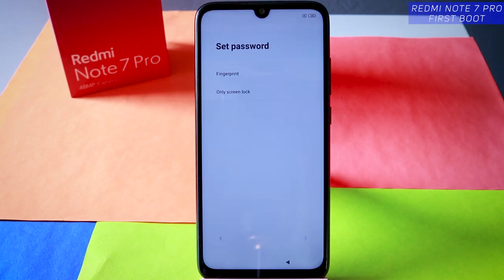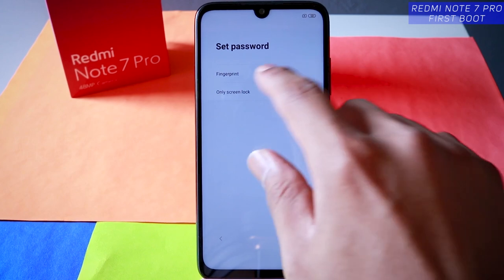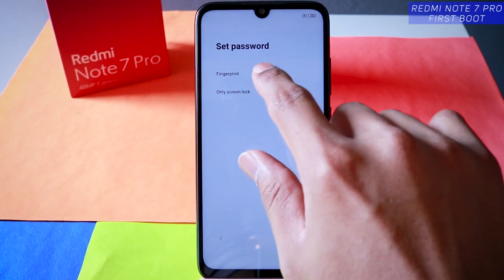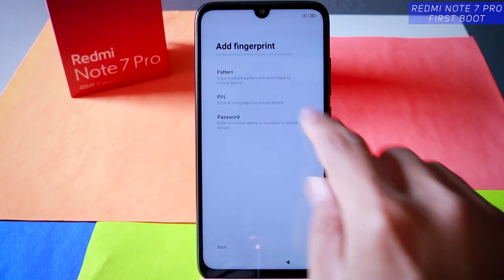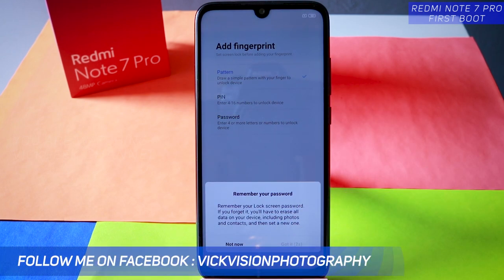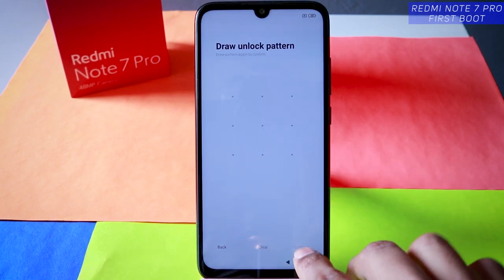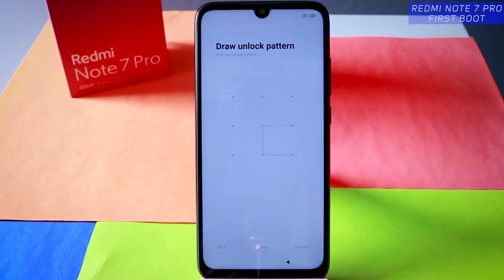Now set a password, fingerprint, or screen lock. For the first time they don't give you the option to set up face unlock. Let's set up fingerprint, and for that you first need to set a pattern, PIN, or password. Let's draw an unlock pattern — I'll use a simple pattern for demonstration. You can use your own pattern. Confirm it.